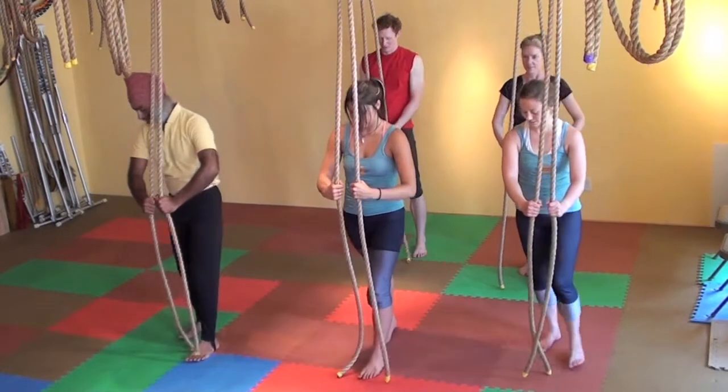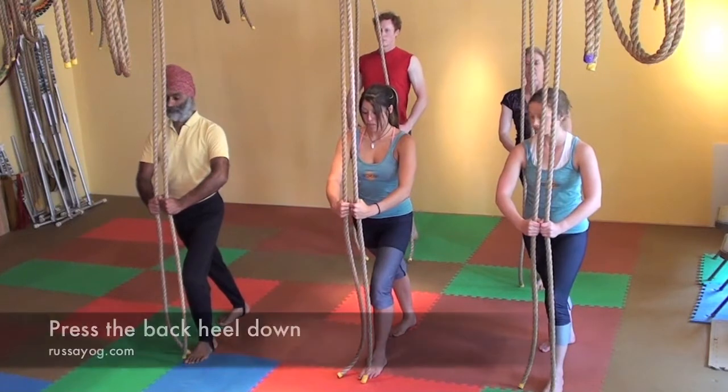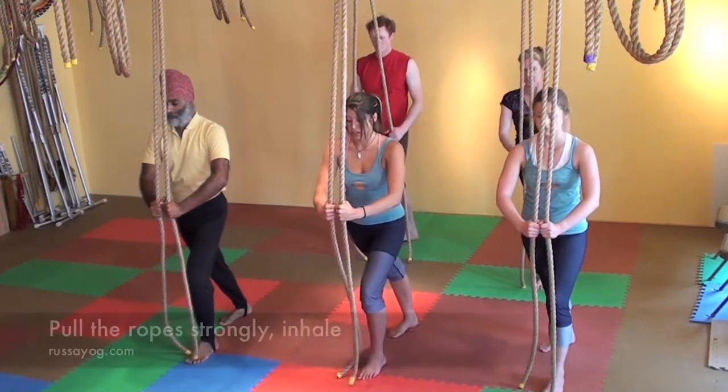Continue on the other side. Bring the left foot under the rope, right foot back, facing forward, chest lifted. Pull down strongly, keeping the hands together, feeling the strength in the pecs.